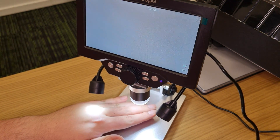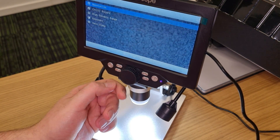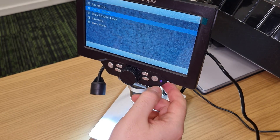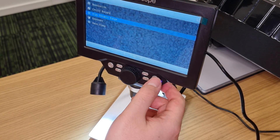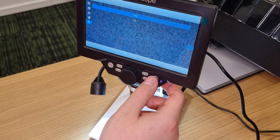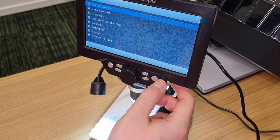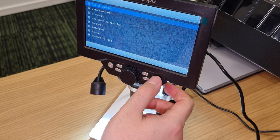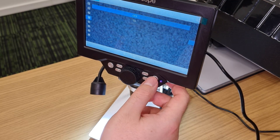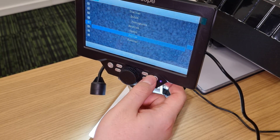The refresh rate is fine. Let's click something — wow, there's a menu. There's resolution, cyclic record, exposure, date stamp — who would need that — and a lot of options to be honest. I'm thinking about what would really be needed. There are also language settings.